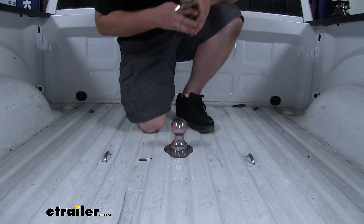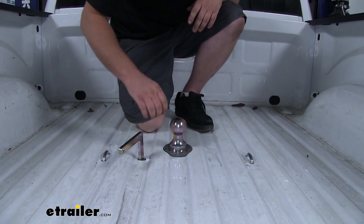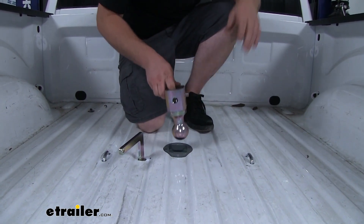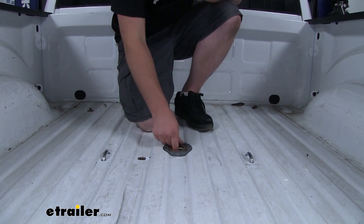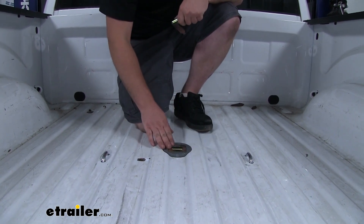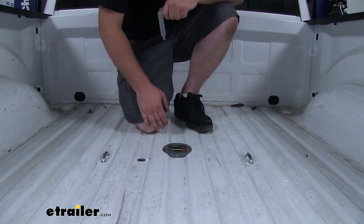Turn it back and that'll lock it. Whenever you're done, you can unlock it and flip the ball over, put it in the hitch, lock it in place — and that's actually how you store your ball. You're not going to have to worry about it rolling around in the bed or keeping it in your glove box.